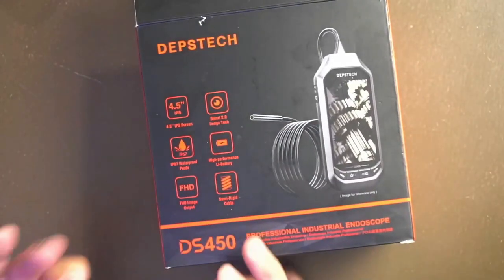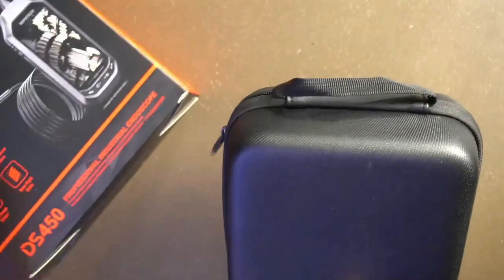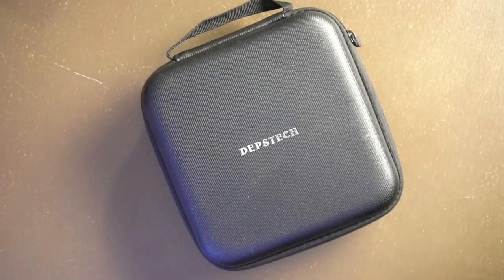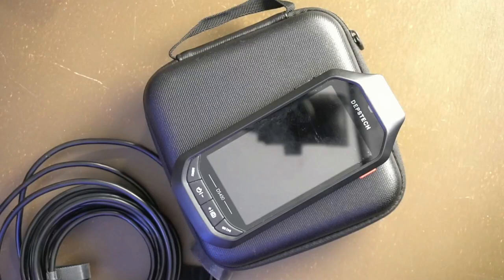This tool comes in a box, and inside that box it comes in a really nice protective case, which is important because it has a screen you want to protect. Of course, the camera itself I put into the specialty bag — the bag that I believe makes me more valuable and helps me get more done because I have these kinds of tools.